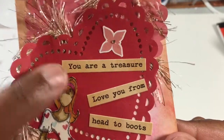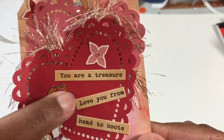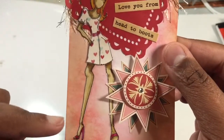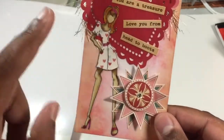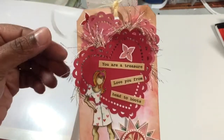I had these little word pieces — it says 'You Are a Treasure,' and then this one piece says 'Love You from Head to Boots,' and she doesn't have boots on, but you know. This was just a random piece I had in my stash, and then I put her on there. So it's not an overly complicated tag, but it's a cute one.